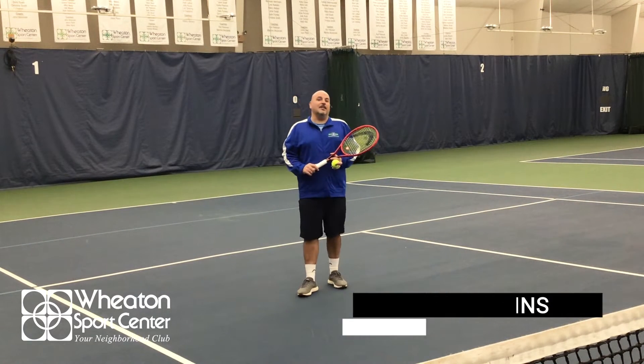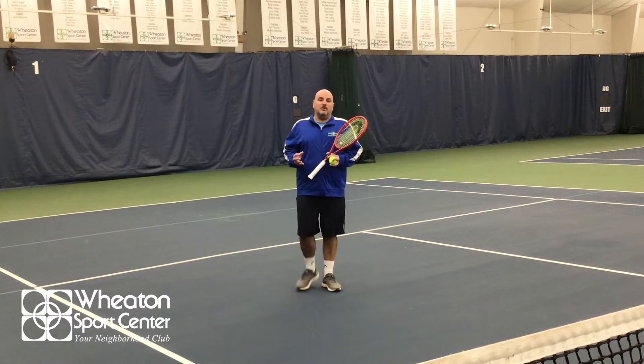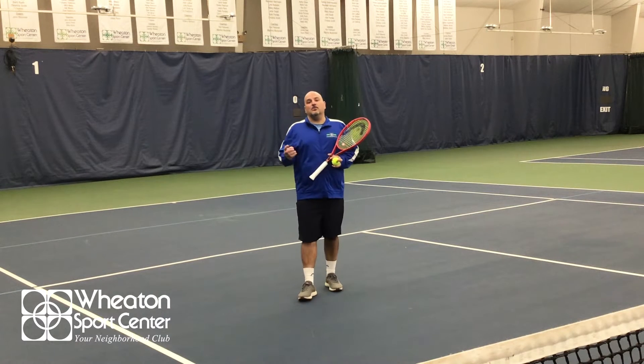Hi, I'm Leandro Martins, the head for a tennis bar center. Today we're gonna give you four tips on how to serve your ball.